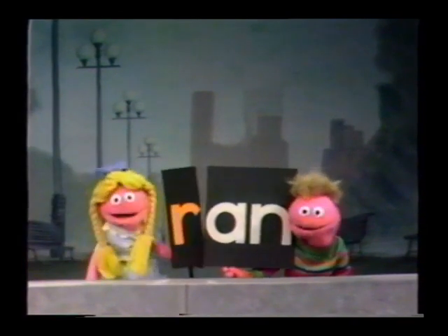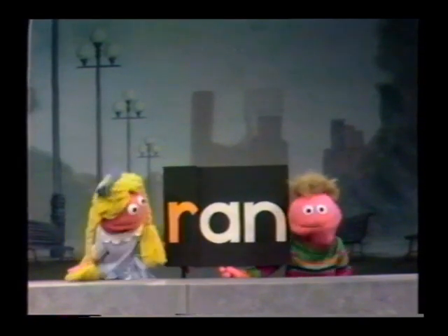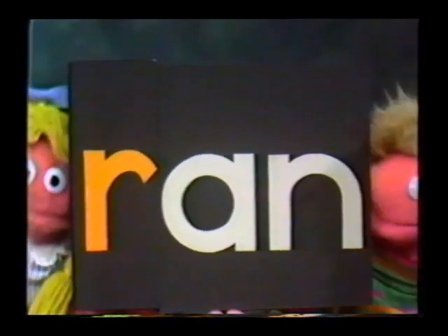You take an R, that's R, and an A, N, and an. You put them all together and they spell Ran. That's Ran, R-A-N, Ran.